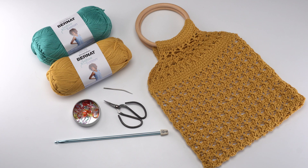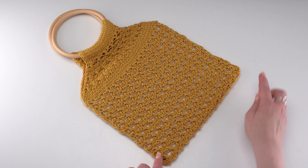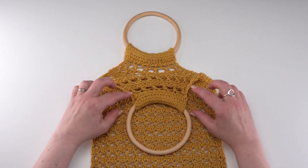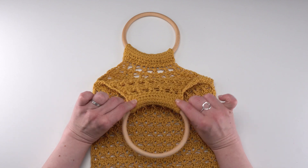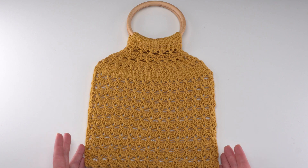You may also choose to add a liner, but that's optional. The Elmore Ring Bag is made in one piece that is then folded in half and seamed up the sides. The tops with the decreases are left open and there's a flap on each side to enclose the wooden handle — we just sew right over that wooden handle to enclose the ring, and you can then optionally add a lining. I do recommend it for this pattern.